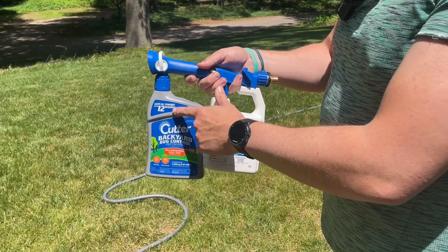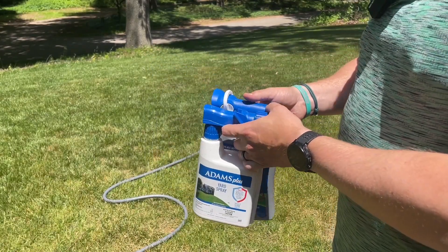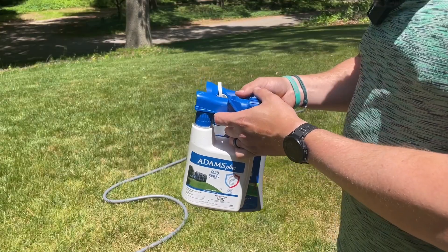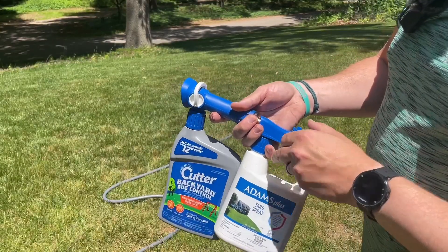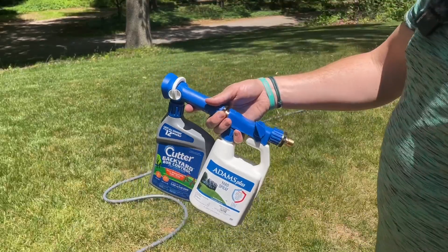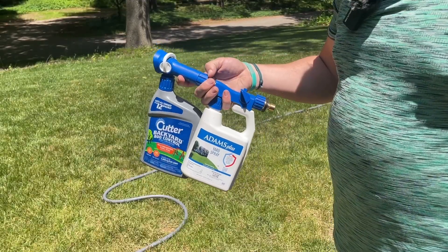It says 12 weeks on one, and I think this one says 3 months. I usually do 6 to 10 weeks depending on how the bugs are, and then if we're going to have people over, I might spray the edge of our woods and around the house just to try to mitigate some mosquitoes.